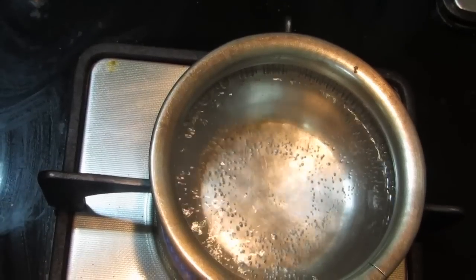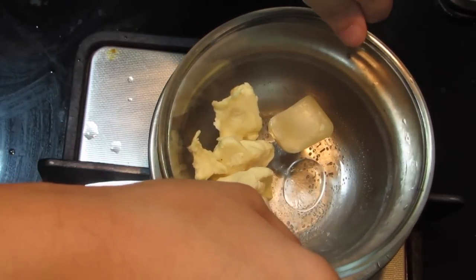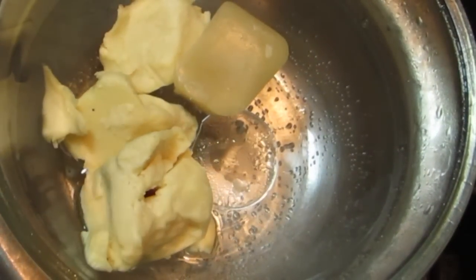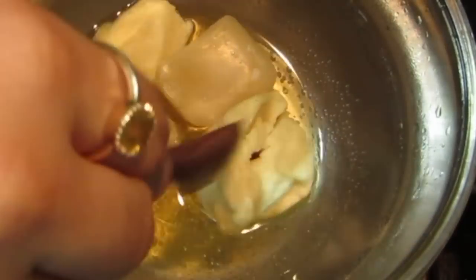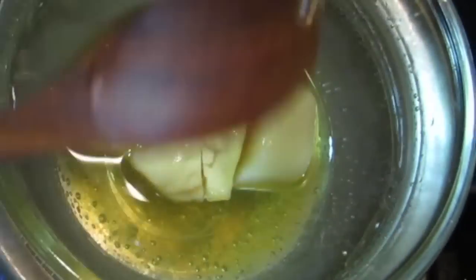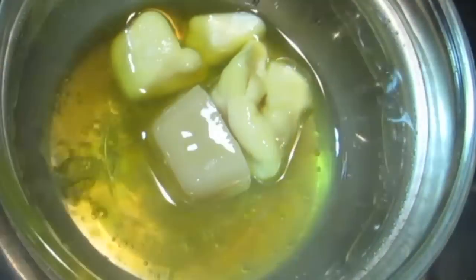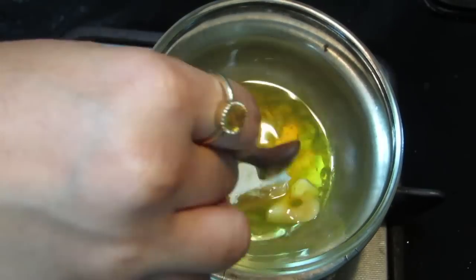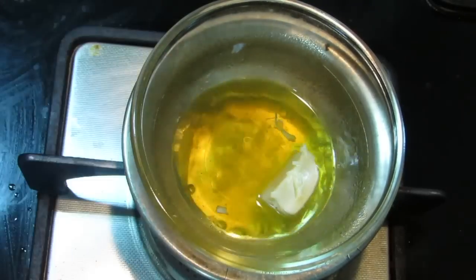On a double boiler, I keep the microwave-friendly vessel and wait for it to melt. It'll take a while, so please have patience — keep the flame on the lowest. This cream is actually super magical; it'll lighten your skin, getting rid of tan, pigmentation, and discoloration super fast.